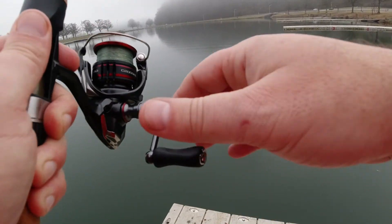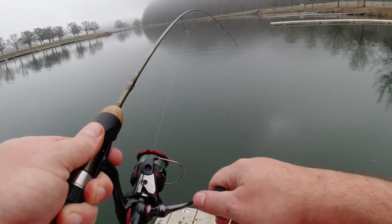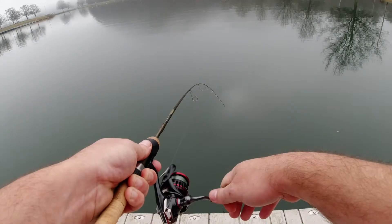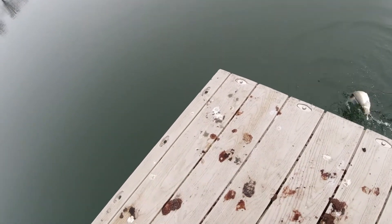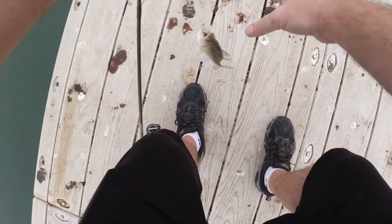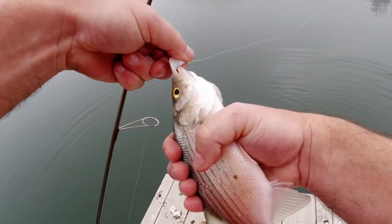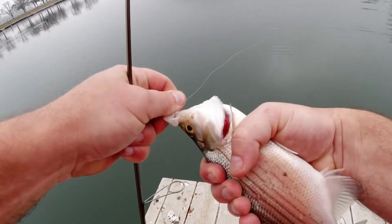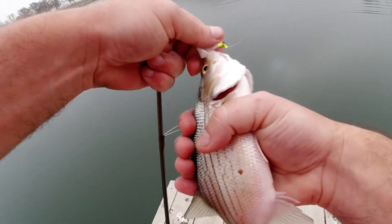Looks like it wants to be big — let's see what we got. I said we're gonna catch white bass, now watch it be a crappie! Nope, we got a white bass — and there it is. That is how to catch white bass. Not too bad, that's a decent size for here lately. Thanks for watching.